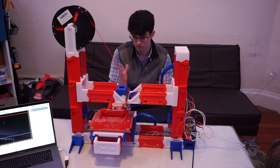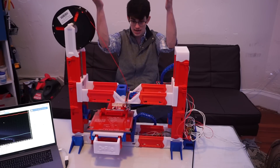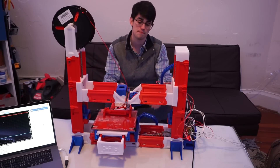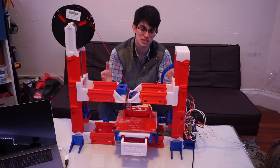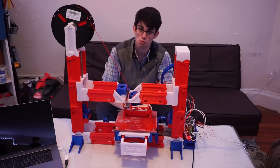Another pro is how customizable this printer is. Not only can I change the colors, but I can also increase the Z height, the X height — I could make so many different adjustments to it. The last pro is that this project has great wire management, and there are a lot of different routes I could take to seamlessly hide the wires to the RAMPS motherboard.